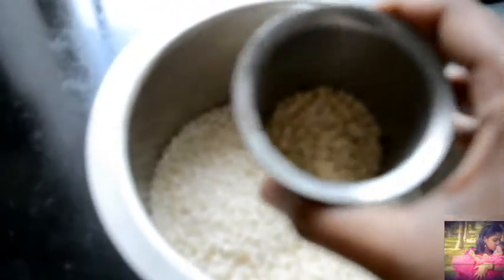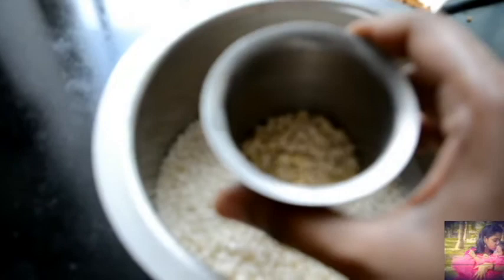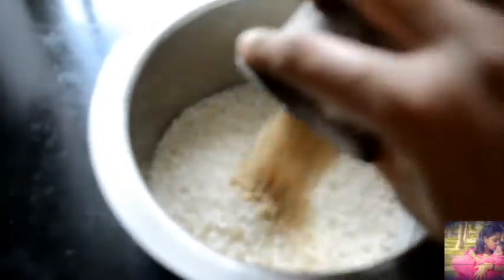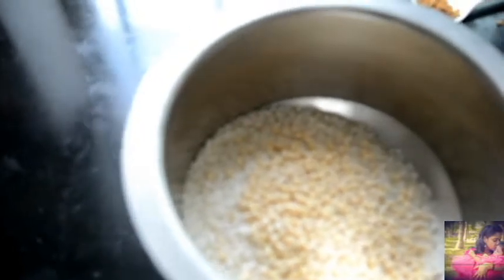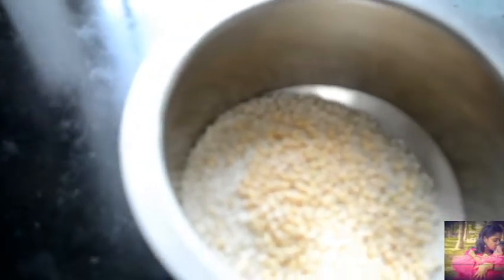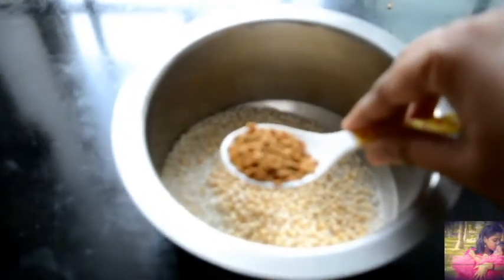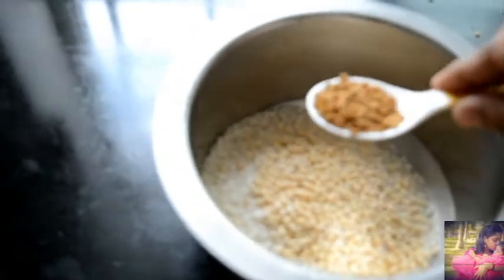If you want to add 2 tumblers, we need to make a tumbler. I'm going to add a tumbler after starting. You can add some salt in a tablespoon.